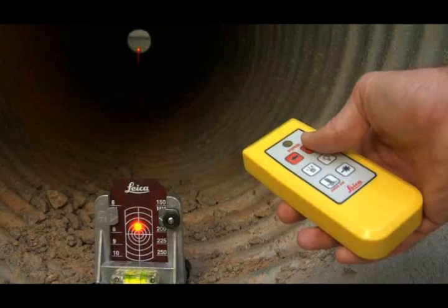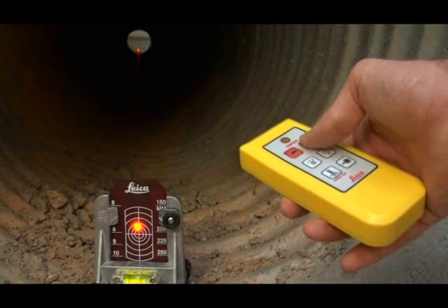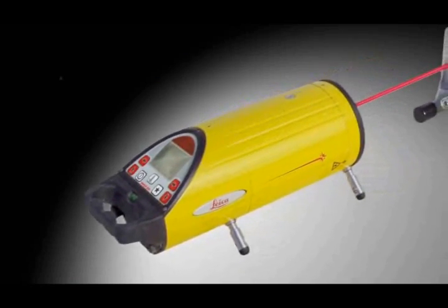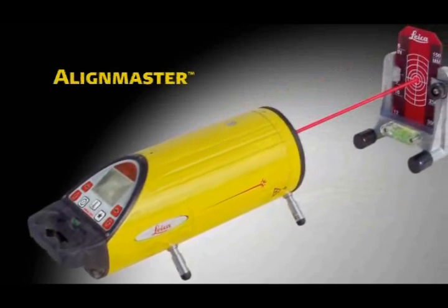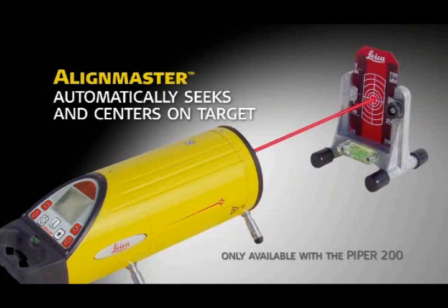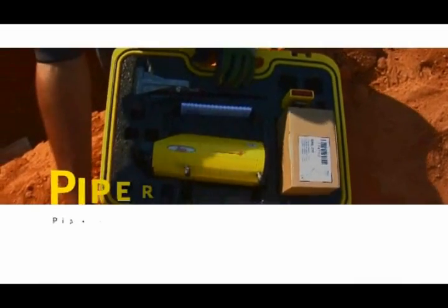When you're ready to align the beam to the desired position, use the buttons on the laser or the multifunction remote control device at the far end of the pipe. The Piper 200's patented Align Master feature makes second-day setups even faster and simpler by automatically seeking and centering the beam on the target. The cross-axis grade compensation feature keeps the Piper on grade automatically, even when rolled up to plus or minus three degrees.